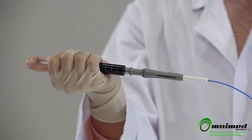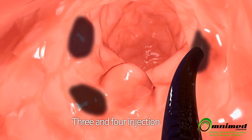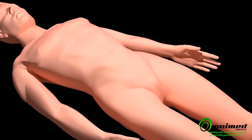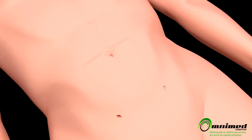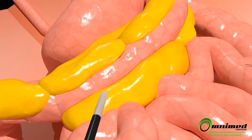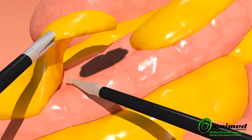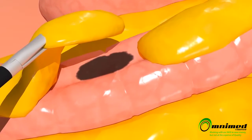With one Black Eye, approximately four injections are recommended around the area of the lesion. Injecting Black Eye this way allows easier observation of the area of the lesion through a laparoscope. Black Eye is a solution to easily and securely identify lesions for subsequent removal.